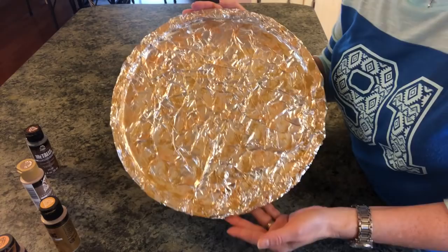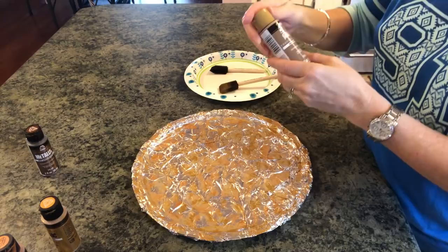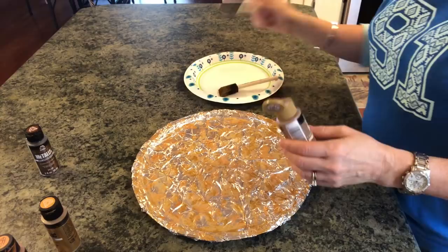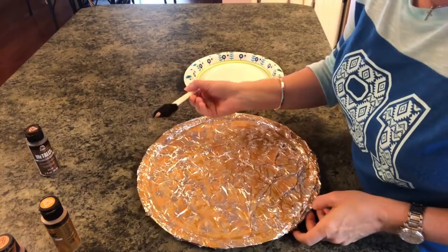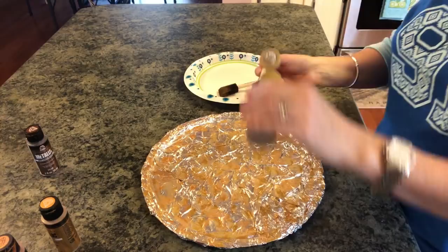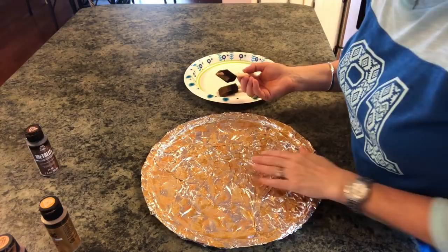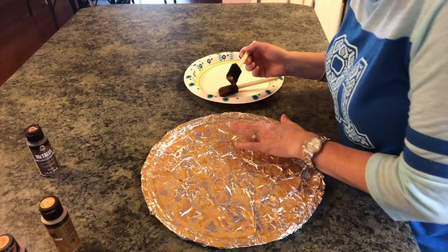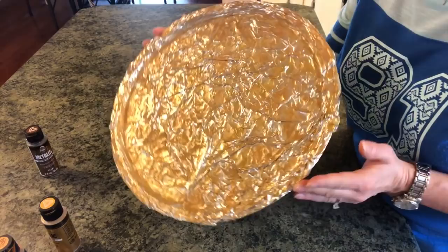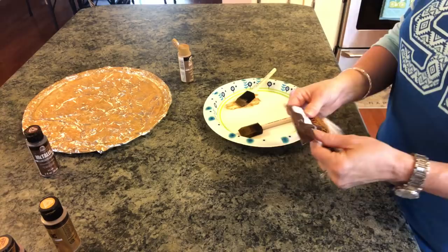Here's what we have now — it's really coming together. Next, switch to a fresh brush and go in with the coffee latte, dragging it down to fill in areas where you don't have paint. Let this dry between coats — it doesn't take very long, just until it's not wet to the touch — then drag the coffee latte through again.